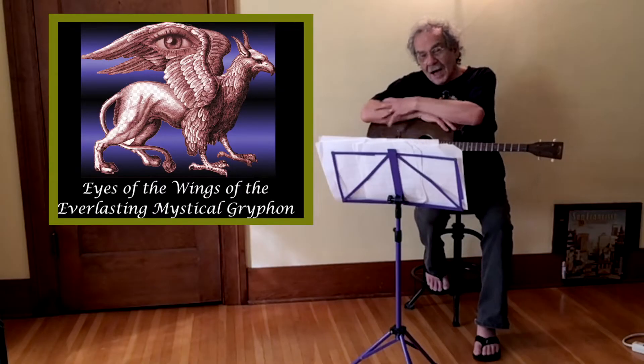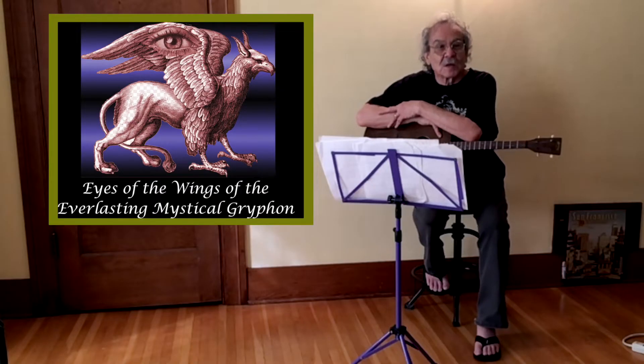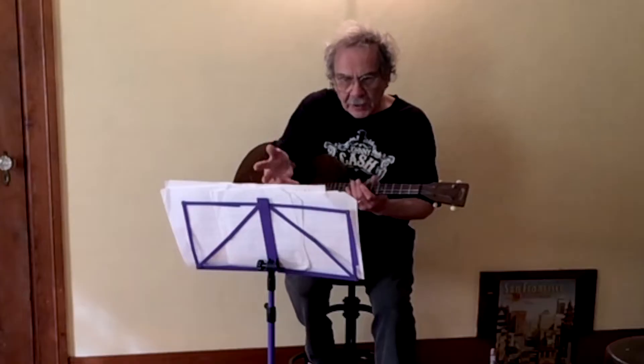Hey y'all. Welcome back to Eyes of the Wings of the Everlasting Mystical Griffin, coming to you from Chickpea Studios once again. Today I want to talk to you about a problem all of us gigging musicians have — it's how to deal with our sheet music and our lyrics and stuff.